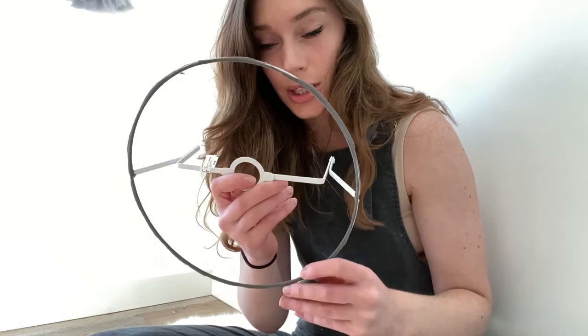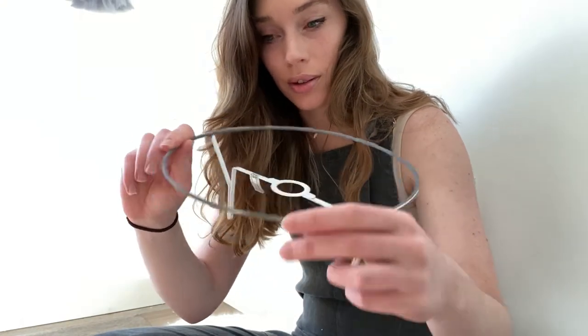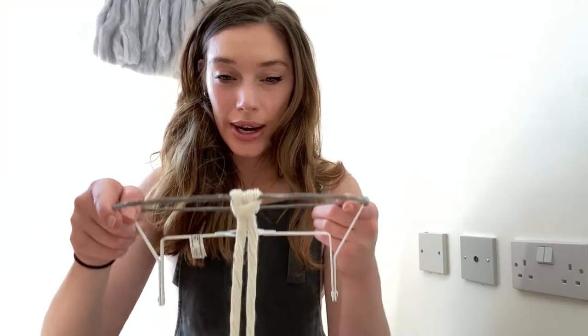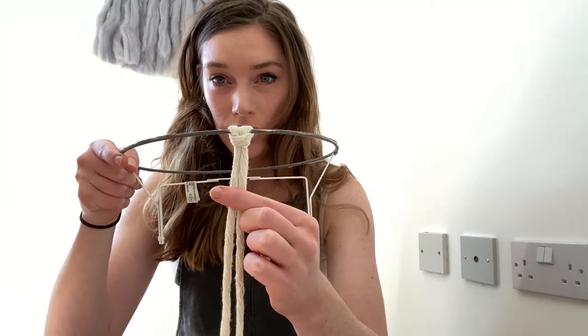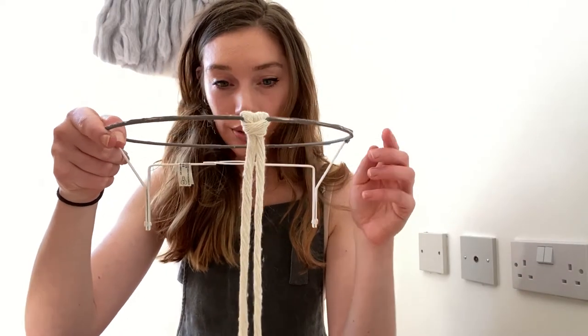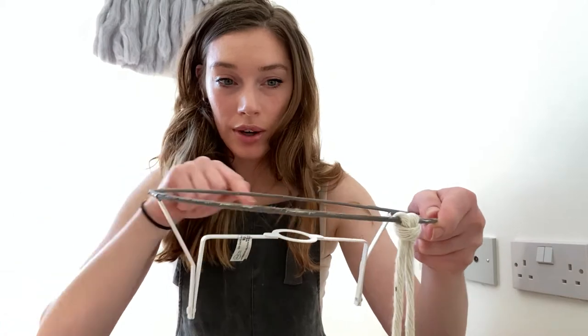I now have just this bit — I've cut all the way around. I didn't keep the bottom ring but if you want to keep it you can. Next I'm going to add on my string and I'm going to create these knots here, just letting my strings fall until I have covered every single part of this circle.